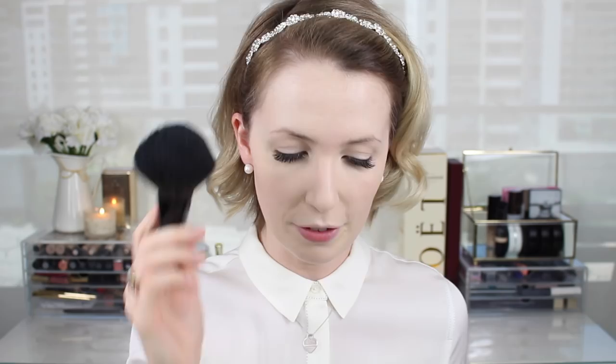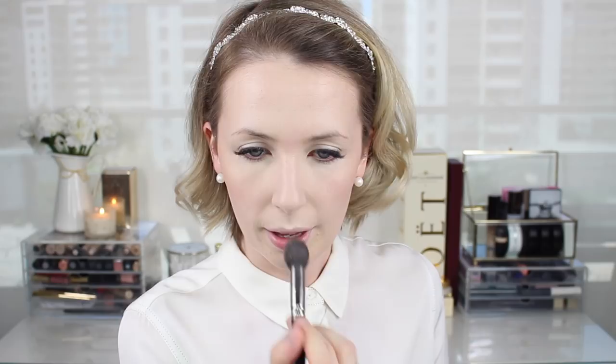For bronzer and highlighter, I'm going to use this Hourglass Ambient Metallic Strobe palette. I'm first going in with this bronzy shade. Yes, it looks quite metallic in the pan, but when you apply it with a really big fluffy brush — you just rotate the brush around to get a bit of product on it since it's quite a small pan — tap off the excess, and then apply it as you would normally with other bronzers, just around the forehead and along the cheeks. Even though it's a shimmery bronzer, it looks so healthy and glowy and beautiful — it'll make your skin just radiate youthfulness. Then for highlight, I'm just going to mix these two highlight shades on the end and apply a little bit on the high points of my face. You could even skip this step if you wanted it to look a little bit more natural, because the bronzer already leaves such a beautiful sheen on your skin.